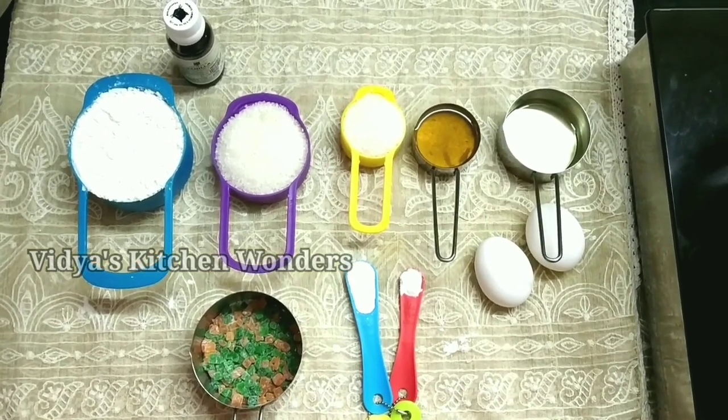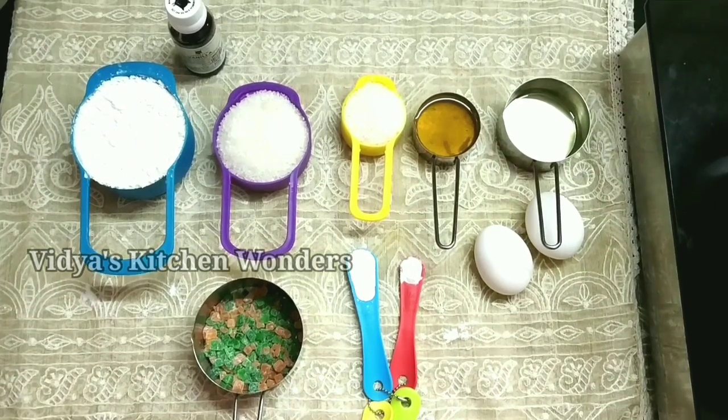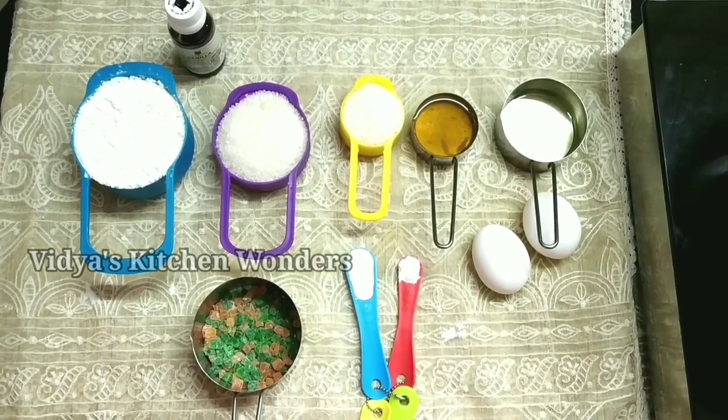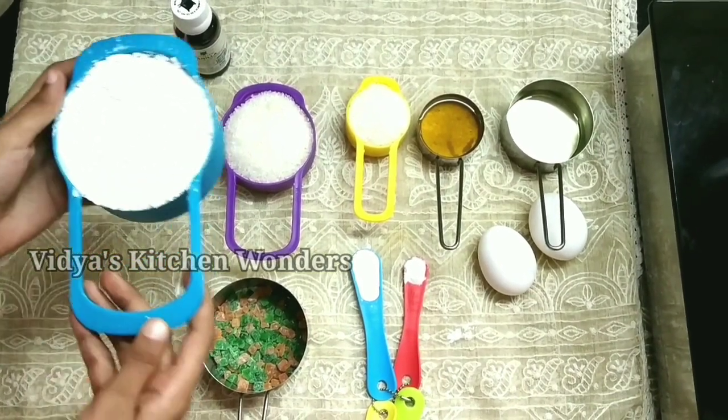Welcome to Vanilla Tea Cake! Hello everyone! I am making a Vanilla Tea Cake. It has a good taste, but I am very tired.